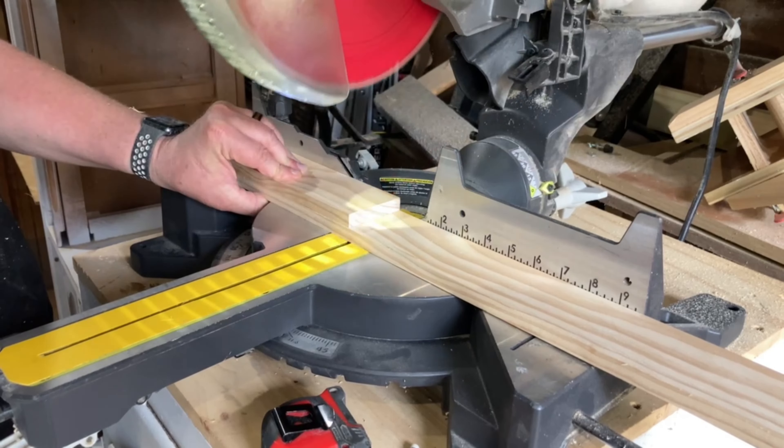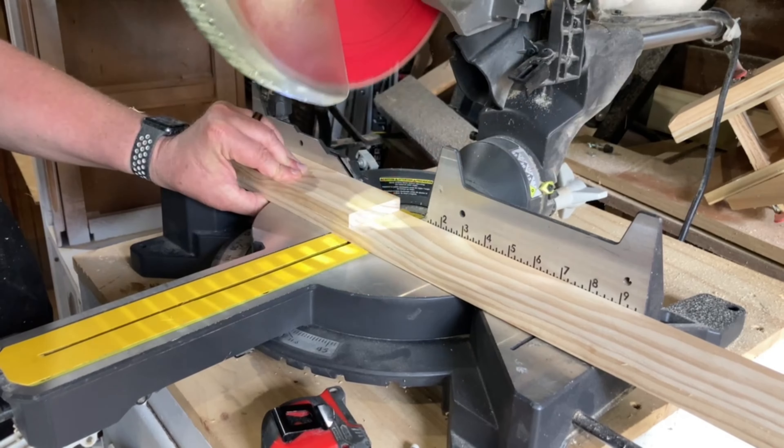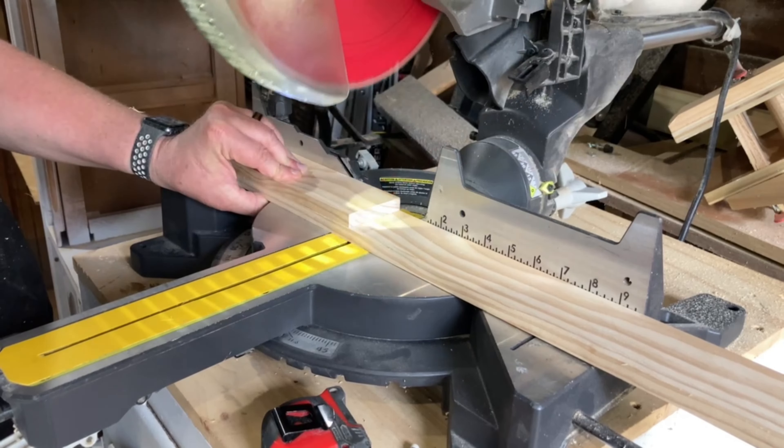These egg holders, also known as egg trays or egg organizers, are becoming really popular as more and more people are raising their own chickens. My sister sent me a few sample photos of ones that she liked, and because she has a lot of chickens I'm going to be making her holder pretty large.